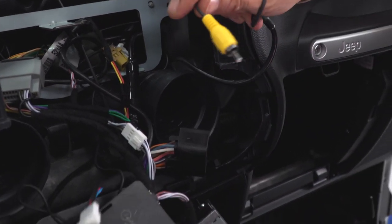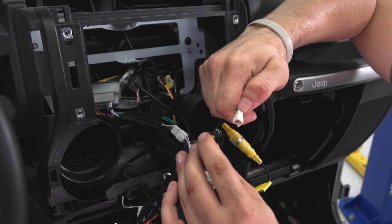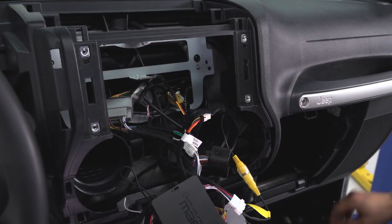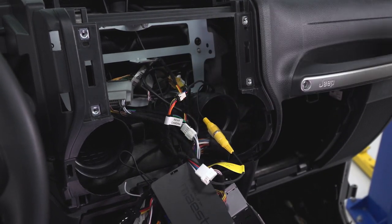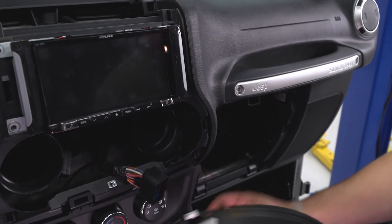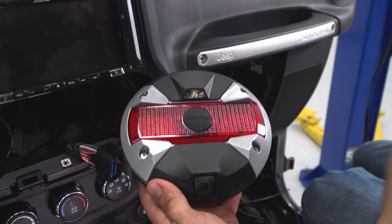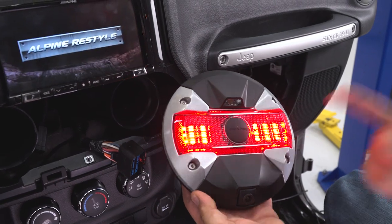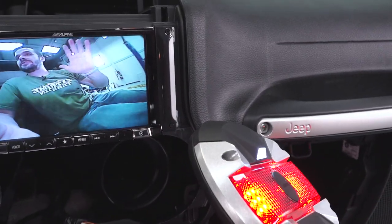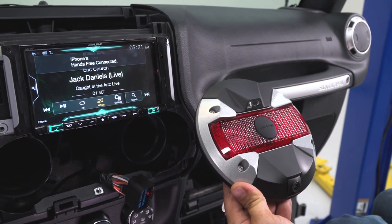Let's reinstall the radio, leave the head unit in place, and test the backup camera. Plugging in, keying on the ignition, and having someone hit the brake — the brake light function is working. Put it in reverse — there's our light and there's the picture right there. Camera is working just fine. Put it back in park and the camera shuts off. Perfect, now we're ready to install.